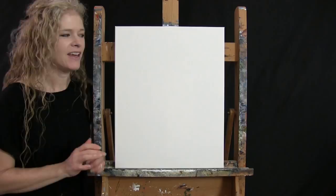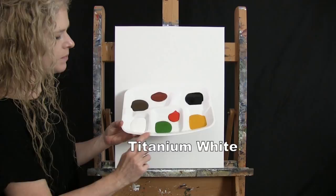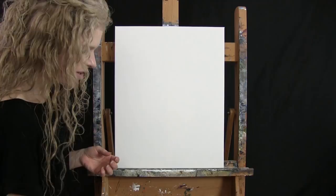For my materials today, I'm going to be using a stretched and primed 16 by 20 inch canvas. If you're painting along with me, you can certainly switch up the size. I'm going to be using acrylic paint. My colors are Titanium White, Green Oxide, Chrome Orange, Deep Yellow, Mars Black, Burnt Sienna — which I will call Rust — and Burnt Umber, which I always call Brown.